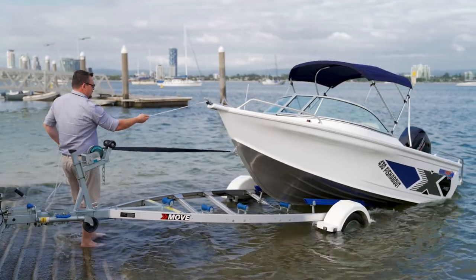Moove produces over 30 models of trailer and that'll suit everything from an aluminium boat, a plate boat and a fiberglass boat.